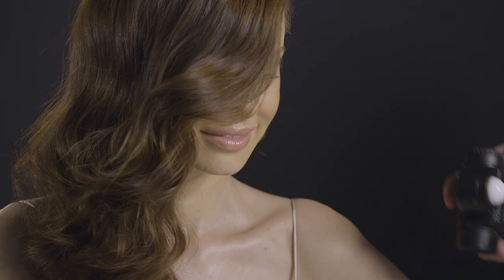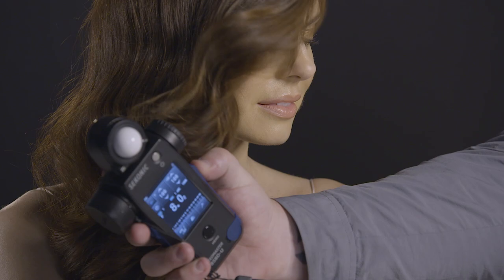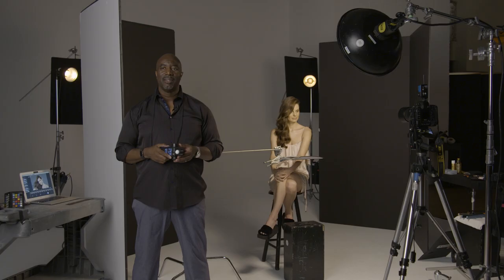Hi guys, I'm photographer Matthew Jordan Smith and today I'm going to show you three beautiful beauty setups using light. This series is all about light. You're going to learn how to use a meter and learn why it's important and crucial for you standing out as a photographer. Welcome to the series. There's a lot to go over so let's get going.